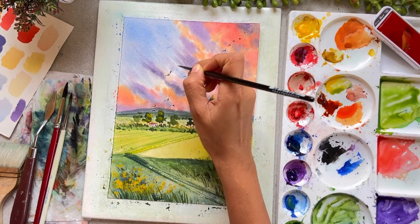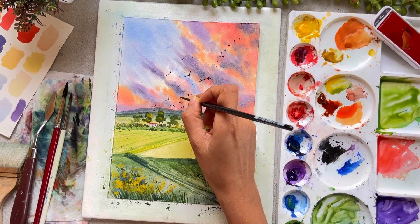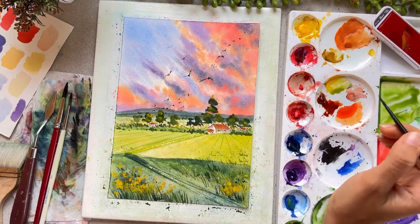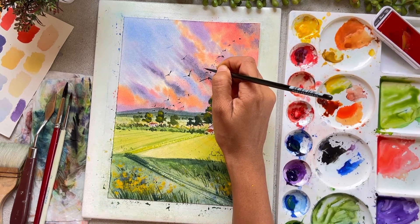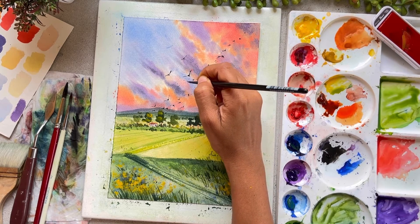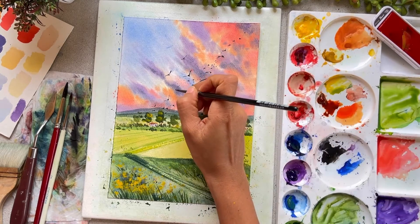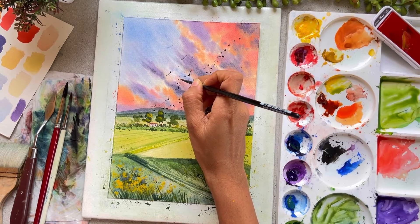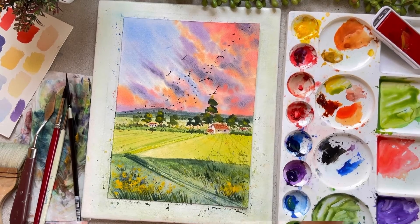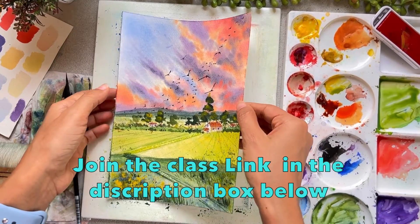Don't worry if you are a complete beginner — I have walked you through each and every step in detail. The only thing I will put a lot of emphasis on is using the right kind of paper. In this class project, we will study how to paint a softer looking sky with lots of clouds. We will also study how to paint the flying birds, the bushes, the far away mountain, the foreground floral field, the grasses, and how to create depth in our painting.